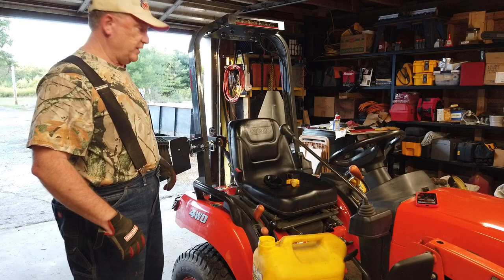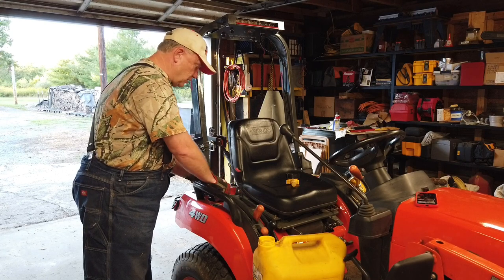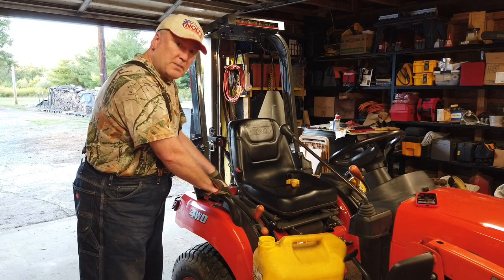Hello folks, I didn't see you coming in there. Welcome back to Boataboss. I'm just filling up my tractor, topping off the tank after finishing up my mowing today.